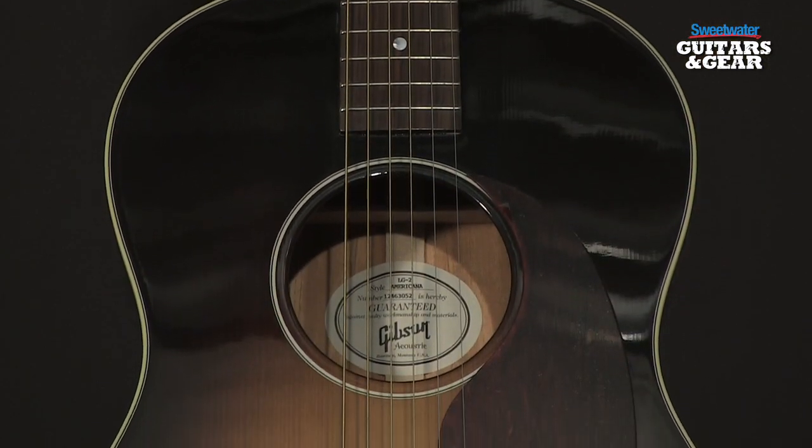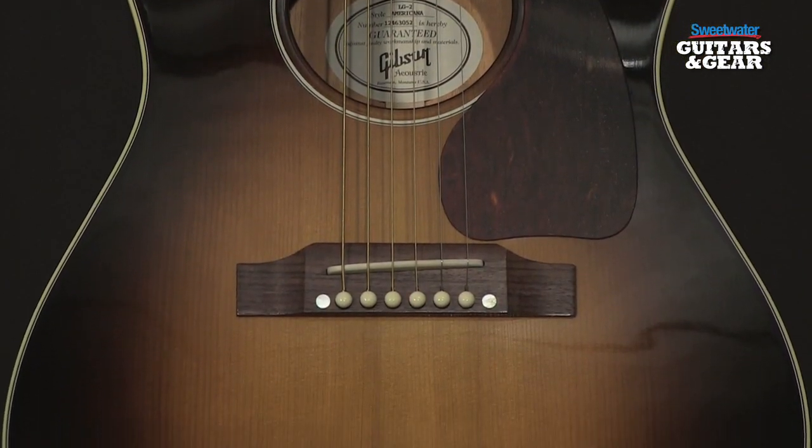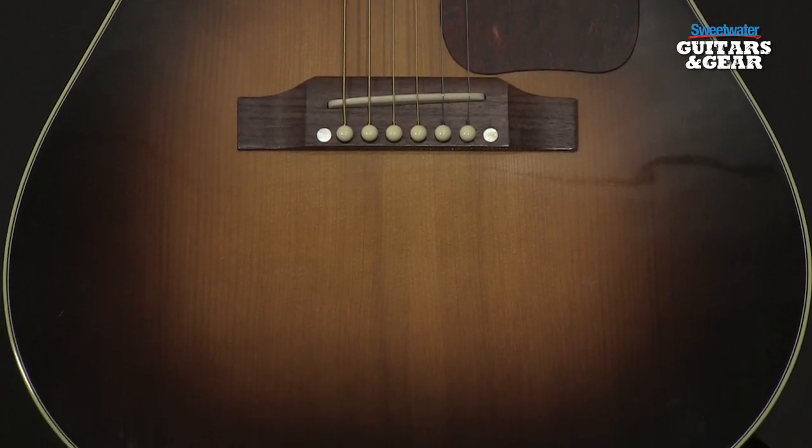Because this is a small body guitar, it doesn't have that real boomy low end, which makes it great for recording. It's wonderful whether you're strumming, whether you're flat picking, whether you're finger picking. There's a lot of articulation between the notes, but the guitar has a lot of projection, which sort of harkens back to that J45 heritage.